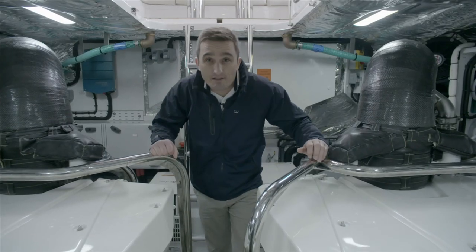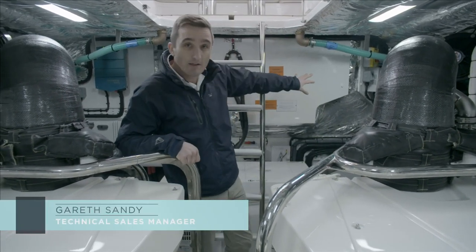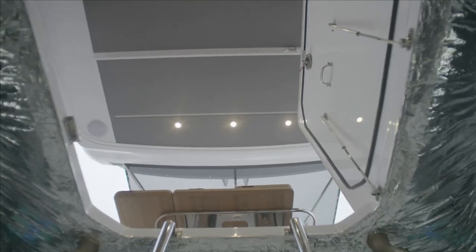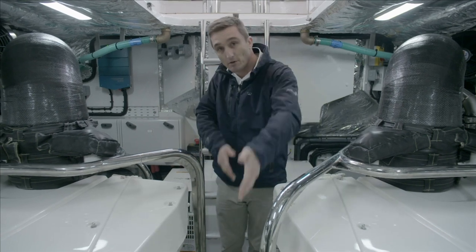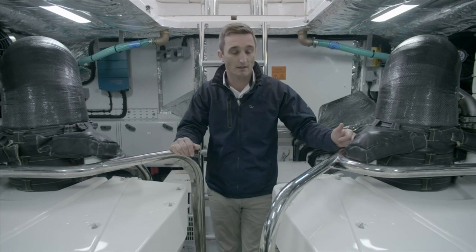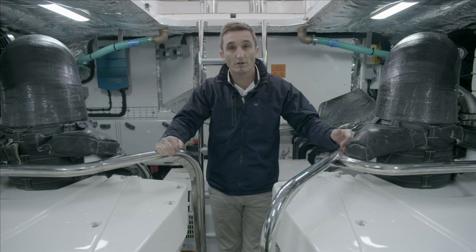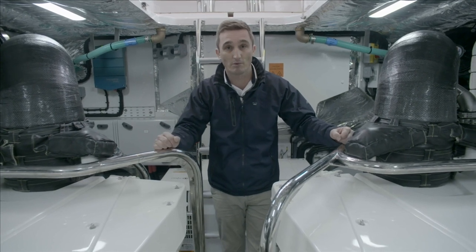Here is the engine room of the Princess S62. At the half bulkhead with the sole hatch to the cockpit above, there's plenty of room in the entranceway and good room down between the two engines for morning checks and general maintenance access. The boat comes standard with 1200 V8 MAN diesel engines, propelling the boat through a standard shaft configuration onto five-blade bronze propellers.